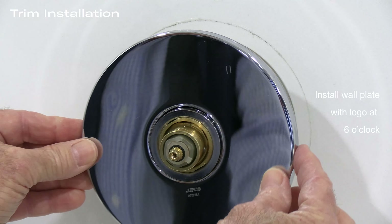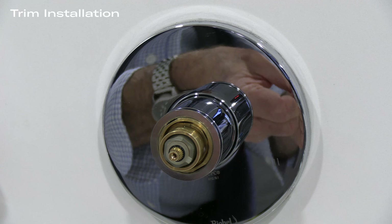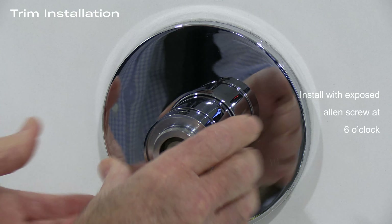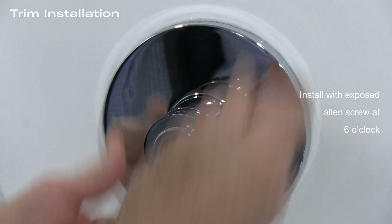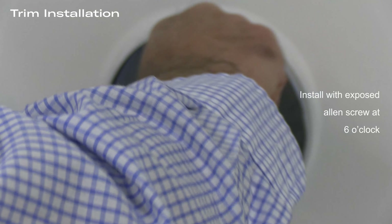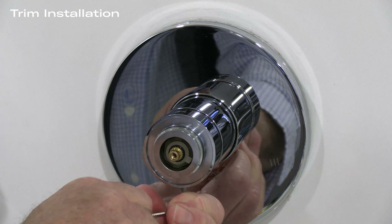With the back plate installed, put on the housing that fits over the cavity for the cartridge. You'll notice on the housing that there is a weep hole — place that weep hole at 6 o'clock. What holds the housing into place is the chromed housing nut, which is decorative and will hold everything into place. Put this on and you'll see a logo on the bottom that goes at 6 o'clock.